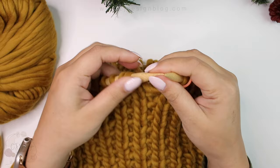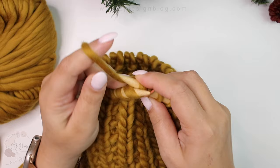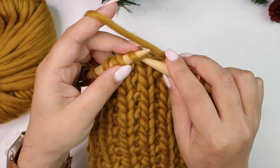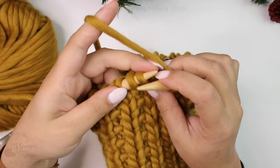Now for the last part of the beanie we're going to do a decrease round. The decrease is just knitting two stitches together — knit two together as if you were knitting one stitch but through two. Then knit one normally. Repeat the sequence — knit two together, knit one — all the way around.